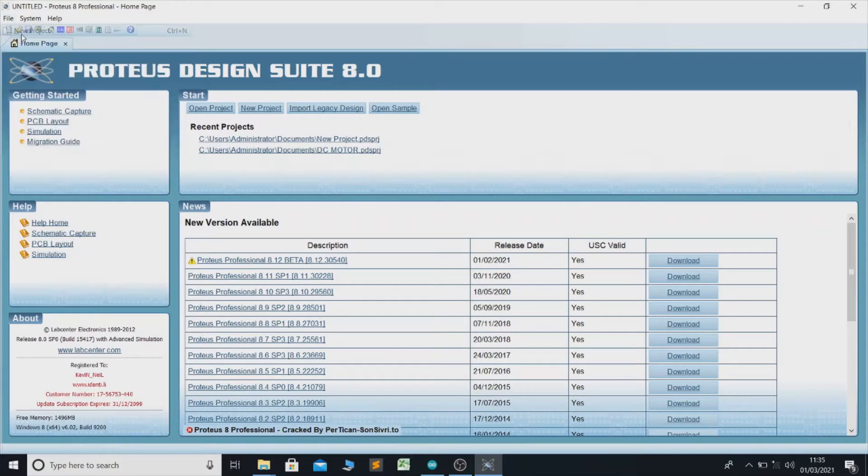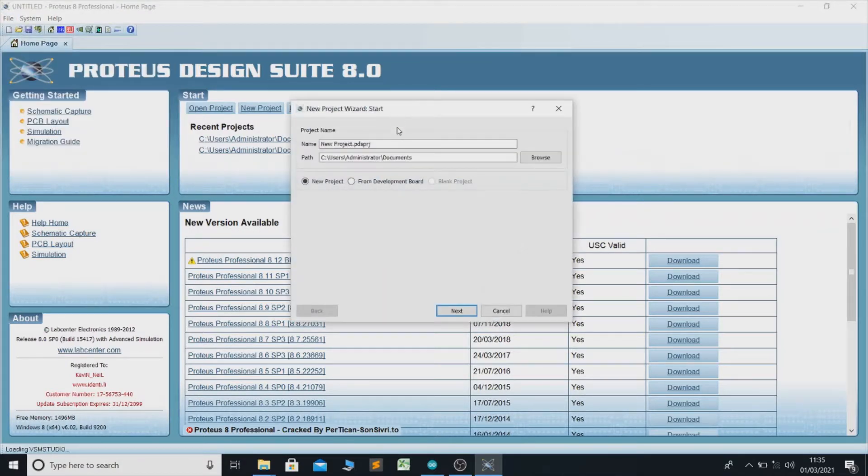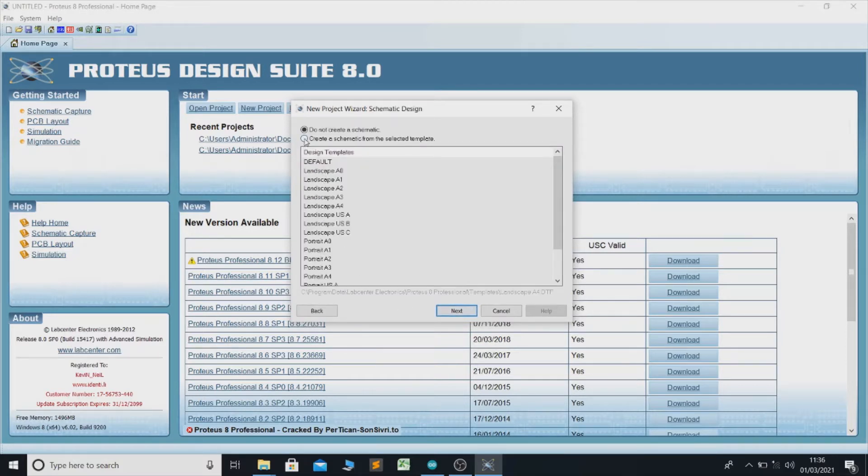Go to File, New Project. Name the project — we will select 'Distance Measurement.' Click Next. Since we do not need a PCB, we choose this option and click Next.